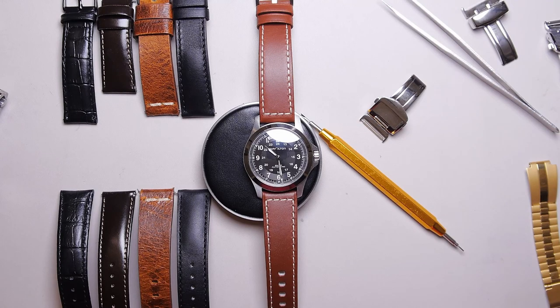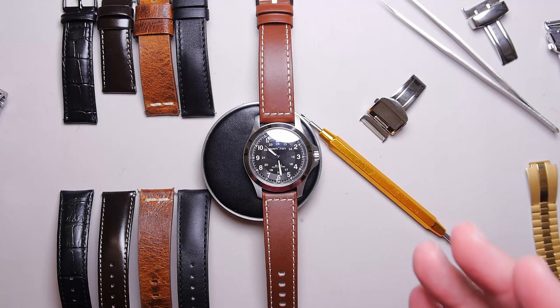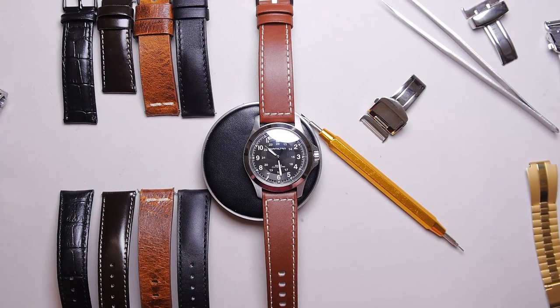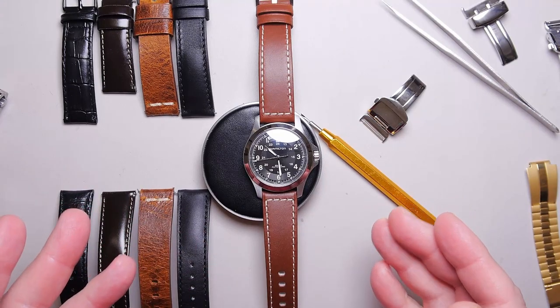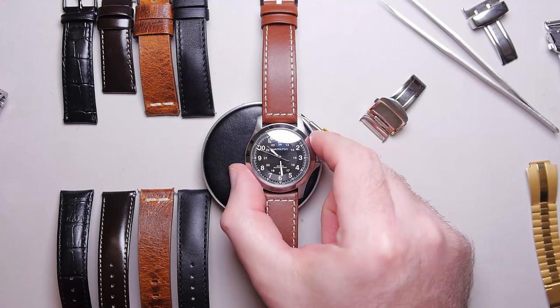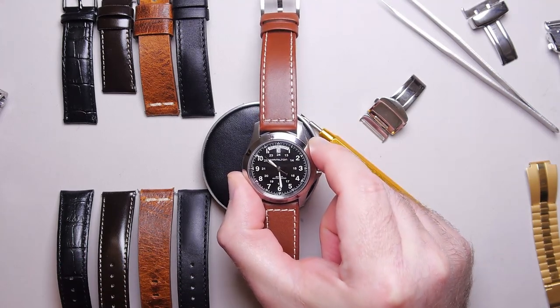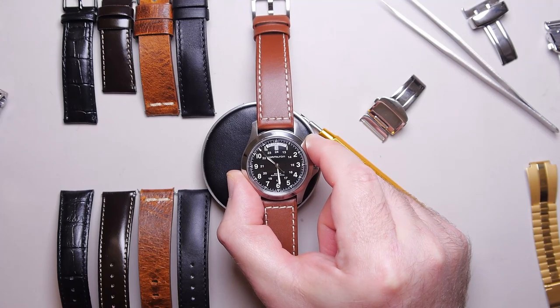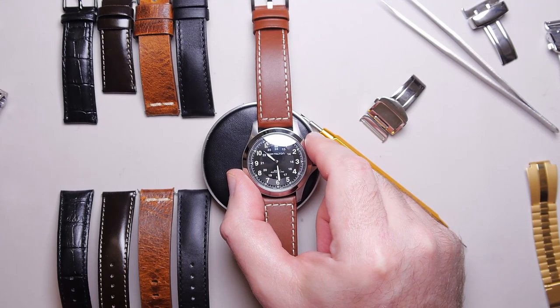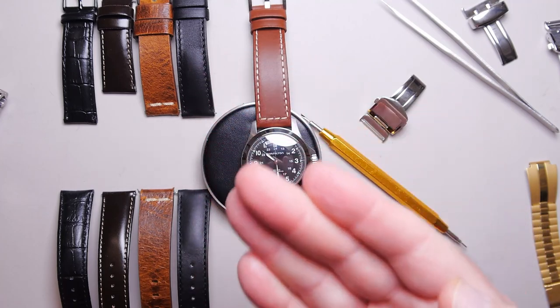Hey guys, welcome back for another video. Today I want to talk to the new guys into watches — guys that maybe they've only had one watch, or they're collecting and they've just never really thought about this: how do you make one watch into multiple? Or how do you get some interest back in a watch you've fallen out of favor with? A really easy, cheap way is different straps.